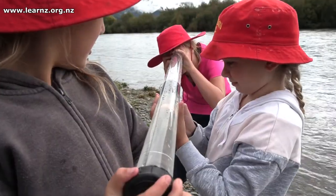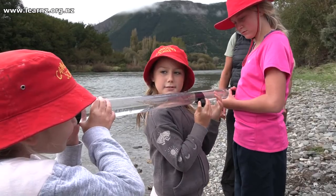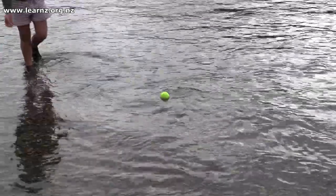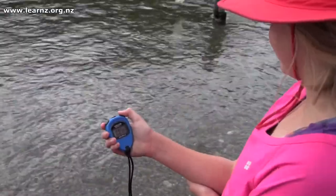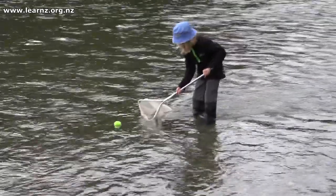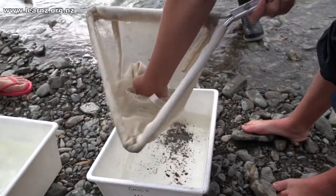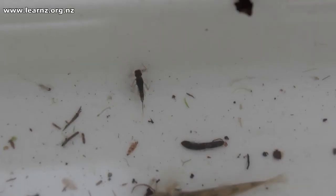So Anna, tell us a bit about the monitoring process. Well, we've been monitoring a few different things. We measured how clear the water is — water clarity. We measured the water temperature. We measured flow, so how fast the water's moving along in the river. And we looked at the bugs that are living in the river, the creepy crawlies or macroinvertebrates living amongst the stones.